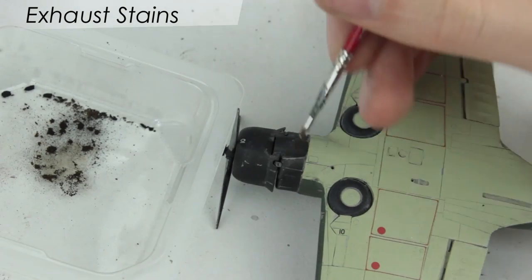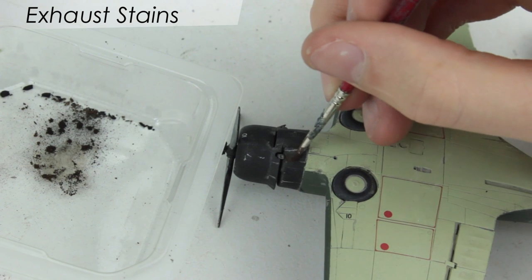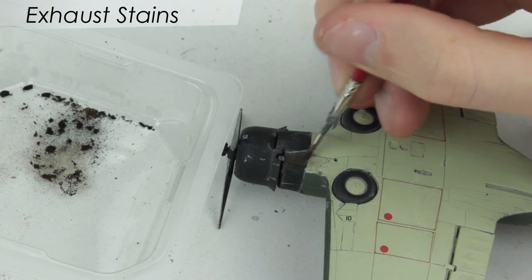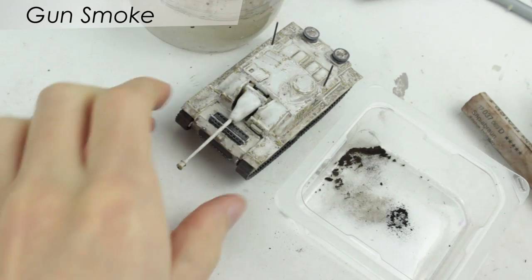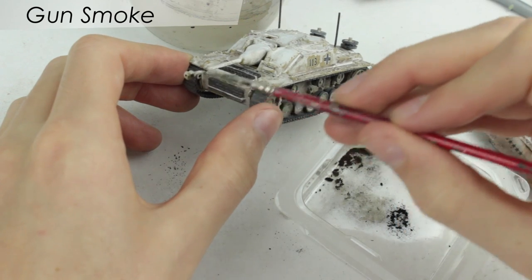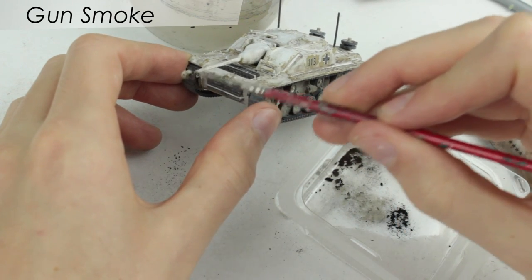You should now have the powder on your brush, so using this, brush the chalk powder onto the model in the direction of the air flow or onto the area where you want the stain to be. You can then continue to use the brush or now use the cotton bud to drag and blend the chalk dust until you get the desired effect.